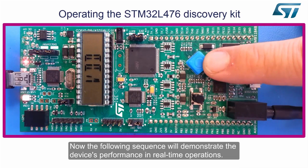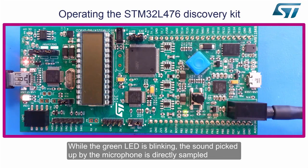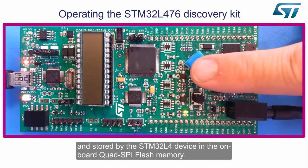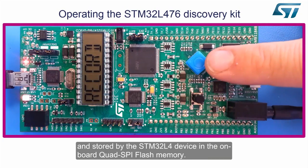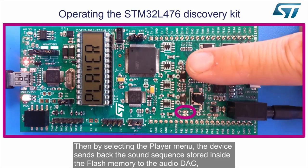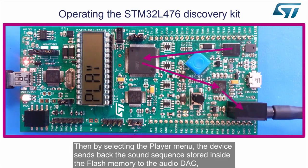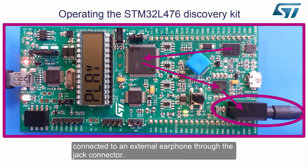The following sequence will demonstrate the device's performance in real-time operations. While the green LED is blinking, the sound picked up by the microphone is directly sampled and stored by the STM32L4 device in the onboard quad SPI flash memory. Then, by selecting the player menu, the device sends back the sound sequence stored inside the flash memory to the audio DAC, connected to an external earphone through the jack connector.